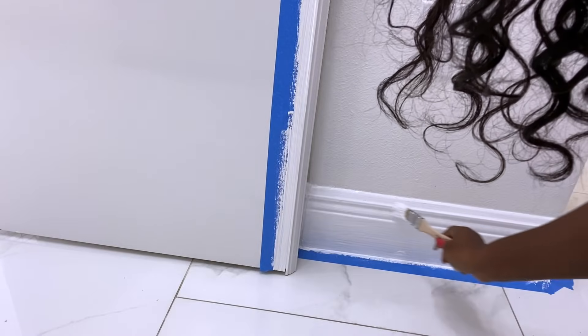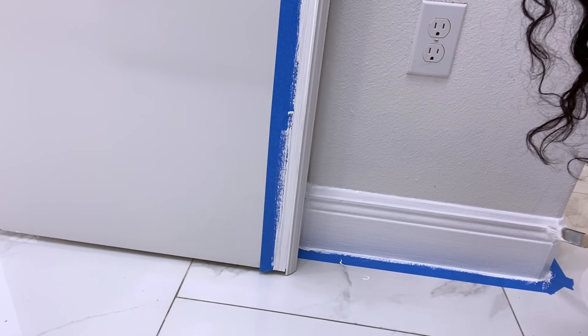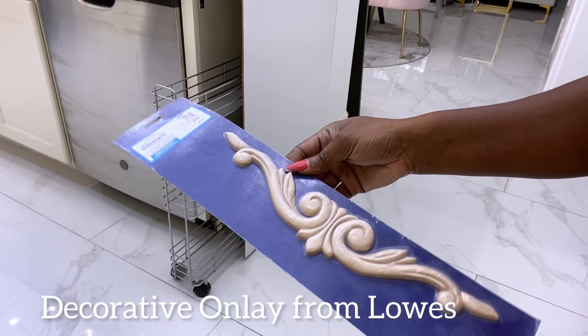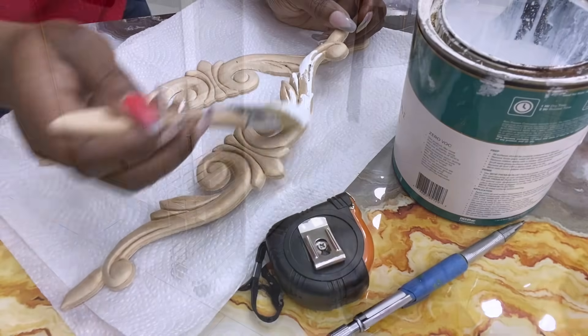Since I'm working on this side of my kitchen, I just took that opportunity to paint the baseboard. I got decorative overlays from Lowe's and I'll be painting them white and attaching them to what I just made.